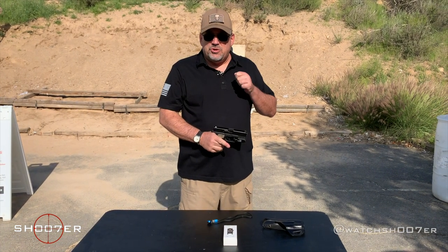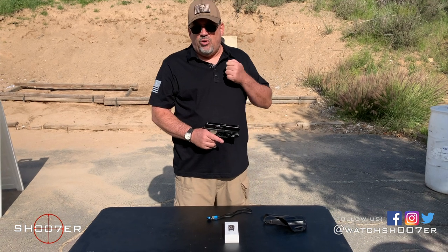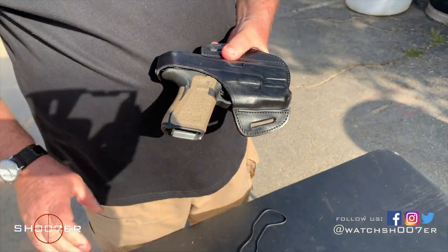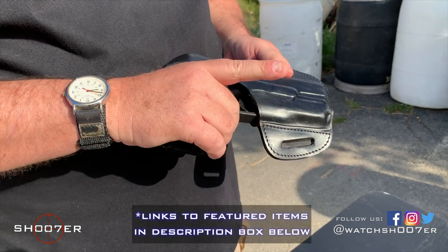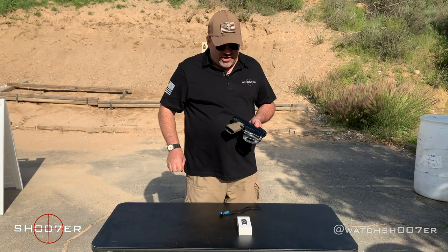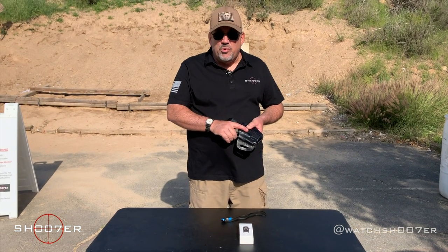If you are going to be getting a weapons light to go on your pistol, you also want to make sure you spend the time to get a holster that will accept it. The Olights and the Surefires are the two industry leaders which you're most likely to find a holster made for. This particular holster is from a European company called Kraft Holsters and we're giving them a try. The holster ran me about $80 and they're made to order, made to fit, so there's a lead time — sometimes four to five weeks — but they offered great service, letting me know when it was made, when it shipped, and providing tracking.